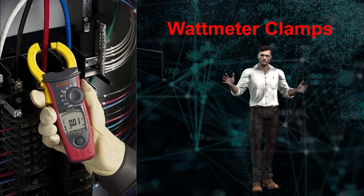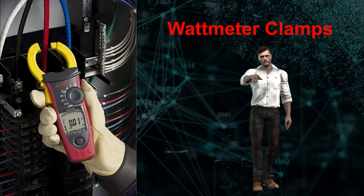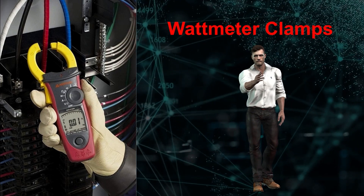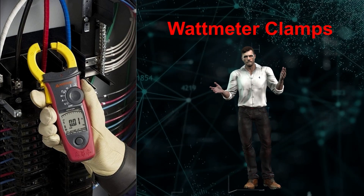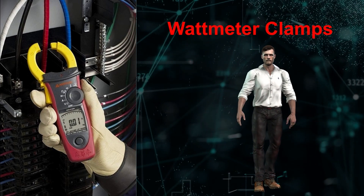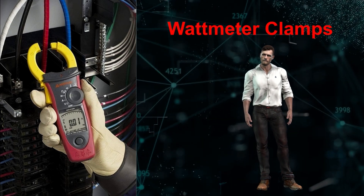In this video I am going to talk about a particular type of clamp meter — the wattmeter clamp — such as the Amprobe AC-DC54 Navigator, that allows you to measure active power, power factor and harmonics, as well as many other typical parameters of a clamp meter. My name is Robert, and I hope this video is of interest to you.